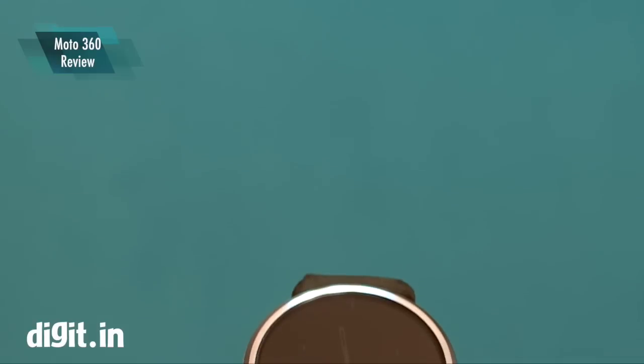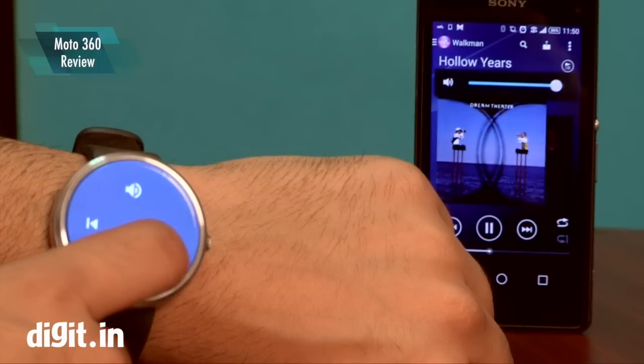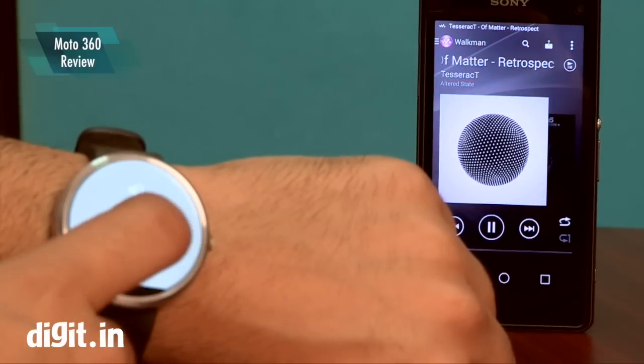There's a built-in microphone. For now you can order the black version, but there's also a silver version with different strap options. It seamlessly connects to your smartphone via Bluetooth — you just need to put the Android Wear app on your smartphone and you're good to go.